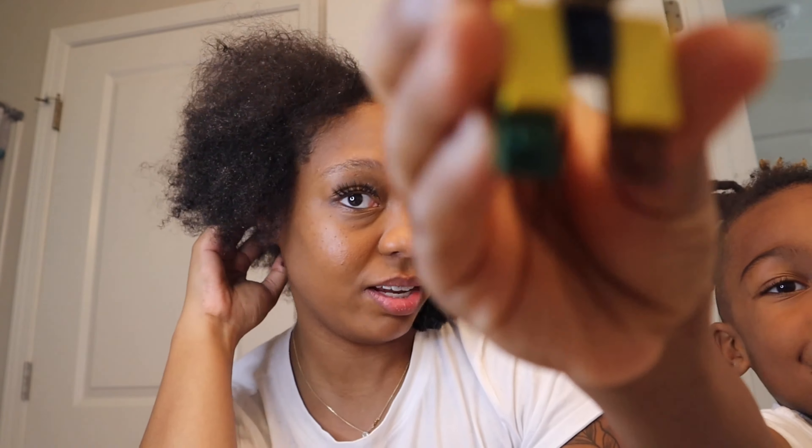I'm going to finish taking this down, give it a good wash, a good condition, and then I don't know if it's long enough to go back in a bun — I might have to do like two twists like I did last time. I still feel like it's got a little bit of the same thickness. I did lose a lot of hair, but I also had a lot of new growth when I had my braids in.